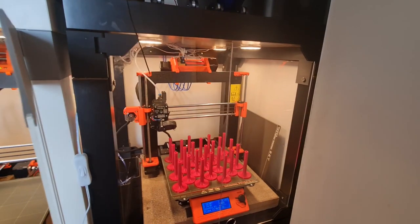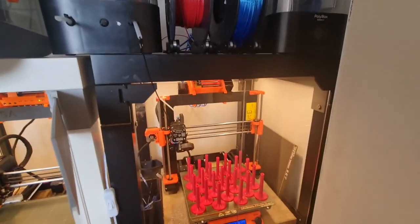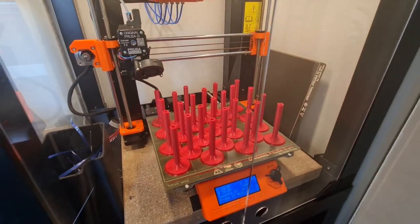This one here is a Mark III S Plus with the MMU. So it mostly just prints PLA the majority of the time. It's just got a print on there for work, just for escalator switches.